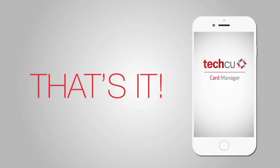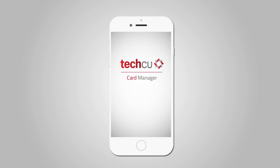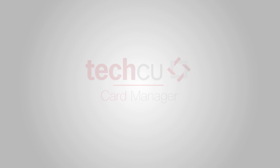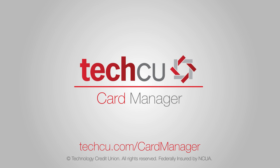And that's it. You're good to go with total control over your card activity. Get started with card manager today. Visit techcu.com/cardmanager. TechCU — Security. Control. Convenience.